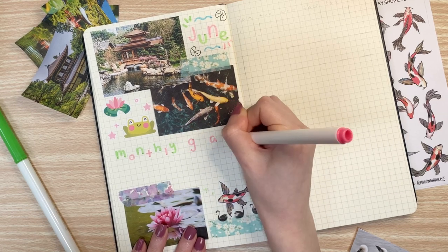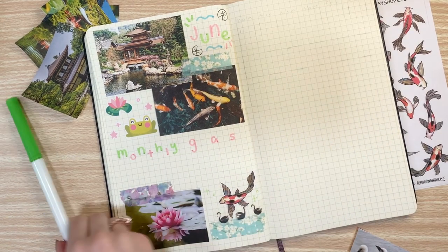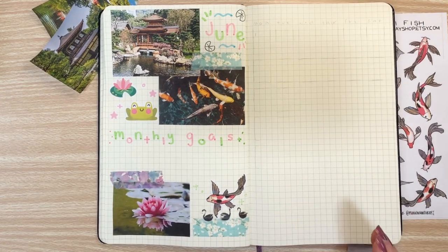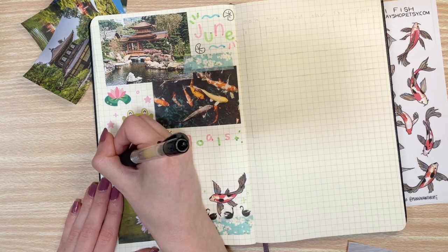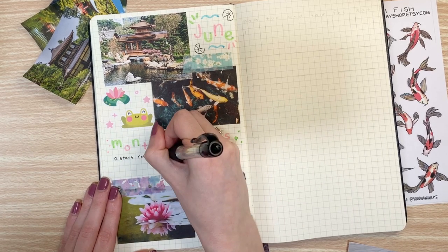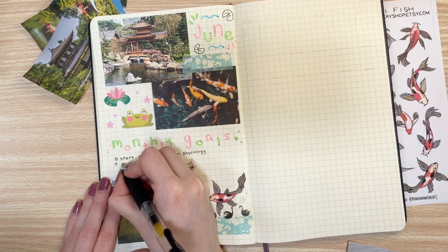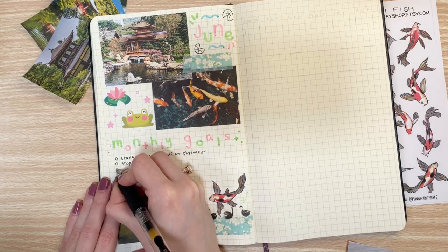So now I'm filling in that little rectangle space I was talking about with my monthly goals. And then I proceeded to laugh because I wrote down 'monthly gas' — that's just how it ended up because I was writing the pink portion first and then following up with the green, but I had to laugh like a little middle school boy. So my monthly goals for June are going to be to review anatomy and physiology because I am attending graduate nursing school in the fall and I know I need a refresher on physiology. I don't want to get too bogged down by basic things — I want to hit the ground running.